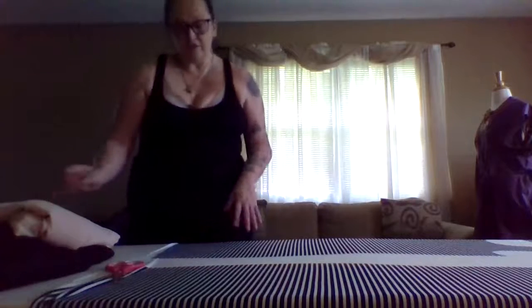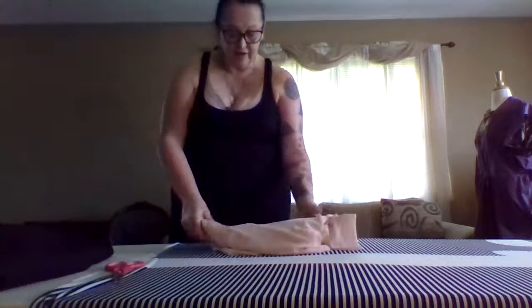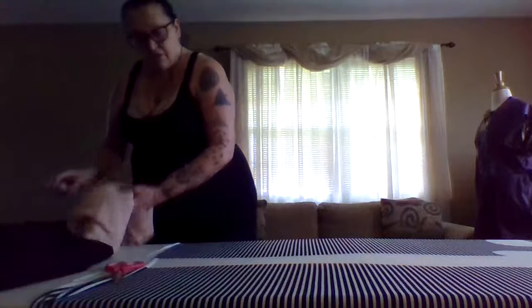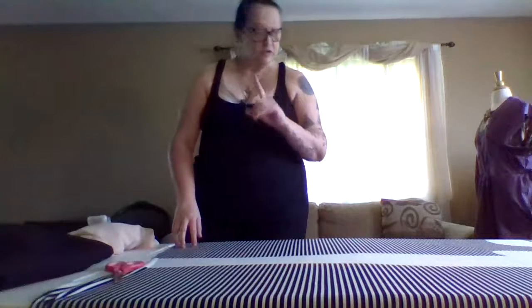Now you may be wondering, what am I using for a liner? This is a little sheer. And the only thing I really have close enough is this liner right here. I know it's a flesh tone - don't come at me for that - but that is what I have. As soon as I get to cut out these, and this does have a sleeve on it, I may either leave this one sleeveless for the first one.